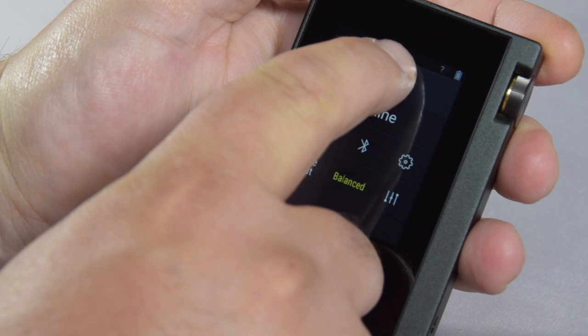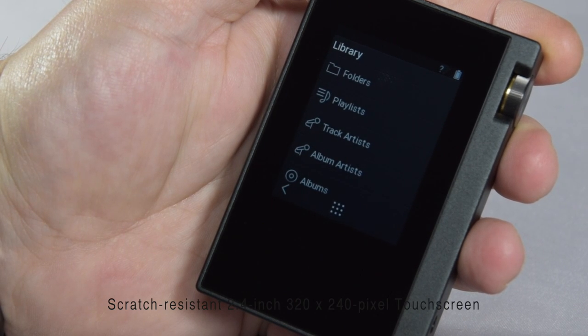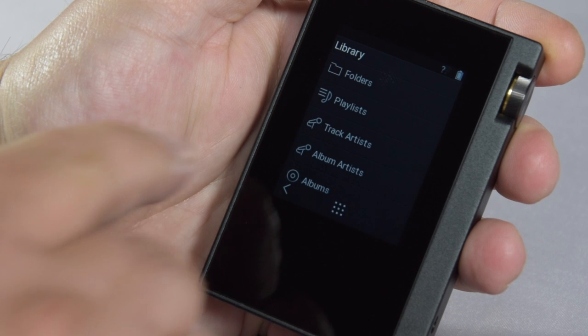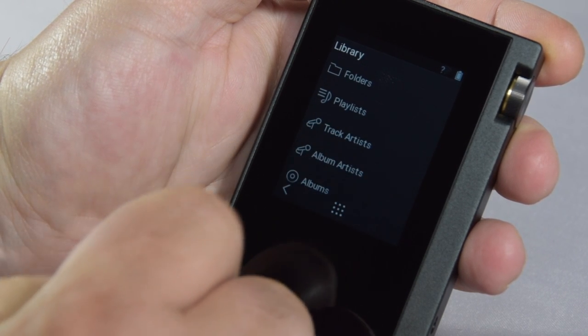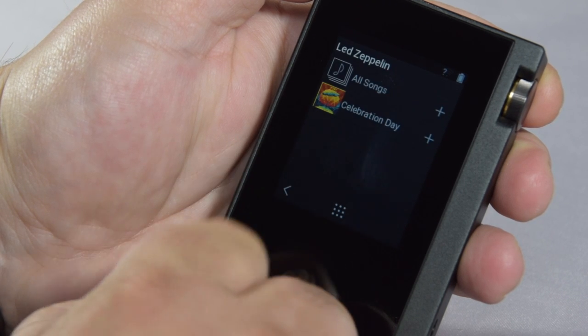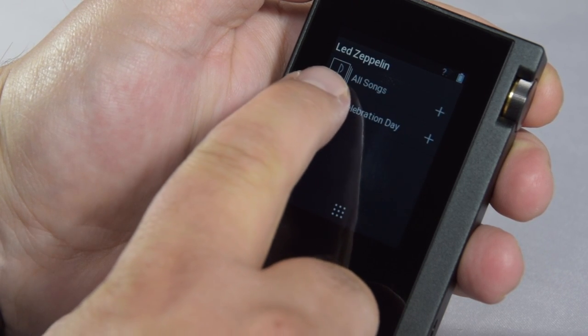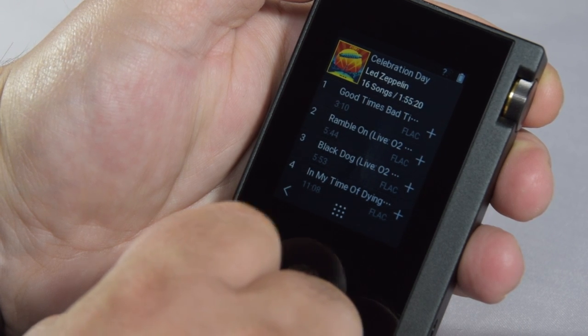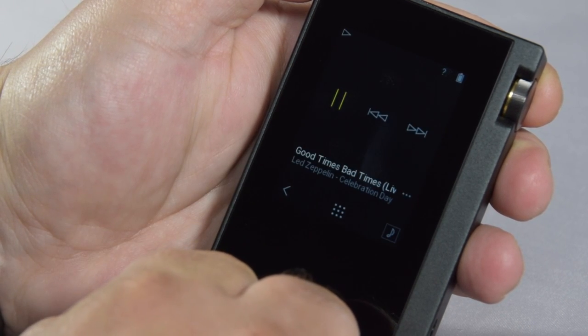The DPS1 has a 2.4-inch screen, which makes it easy to navigate around such a small area. The library is laid out in a very, very simple and easy-to-use system. I think a bit of Zeppelin will be quite good now, so I've actually selected via artist, which gives me the options of the particular albums in order, or all of the songs in one big long list.